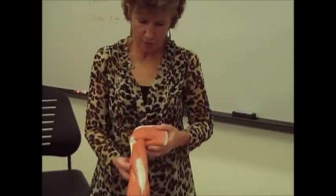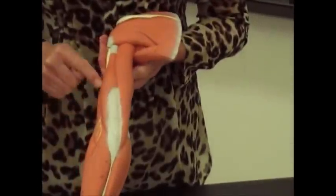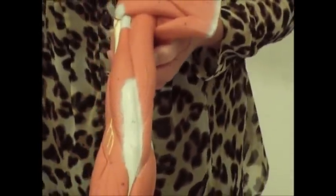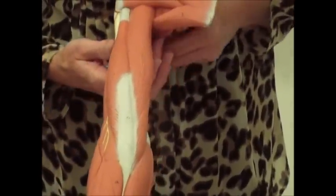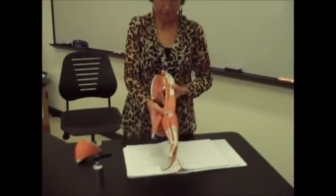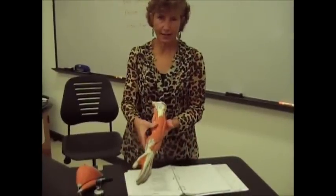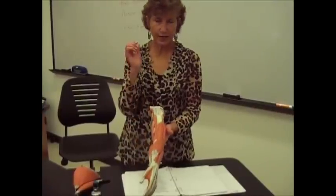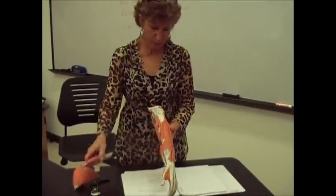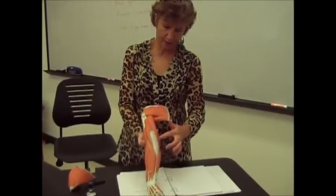On the back side of the arm you have the triceps brachii. 'Triceps' tells you three heads — there's actually one, two, three pieces here. The triceps brachii is going to have the antagonistic movement to the biceps brachii and brachialis. The biceps brachii flexes your elbow; the triceps extends your elbow. The front and back are usually antagonistic because they're wrapped around the same joint — one flexes it and one extends it.